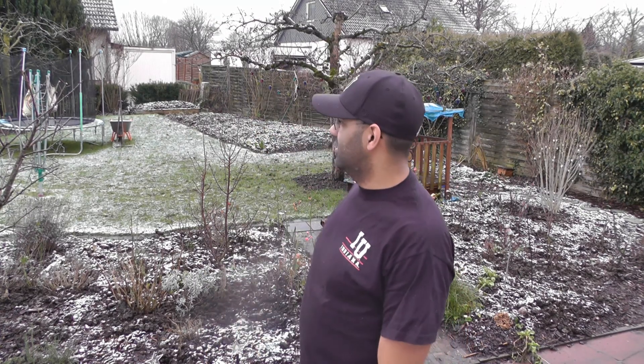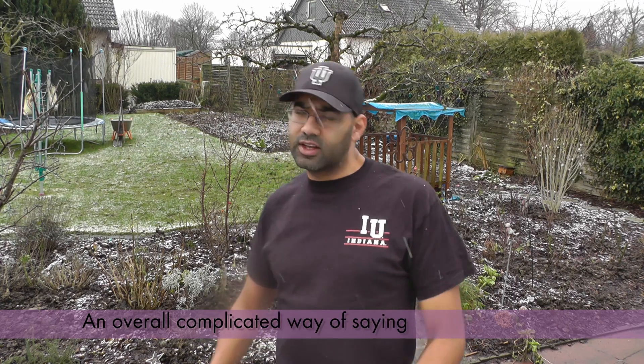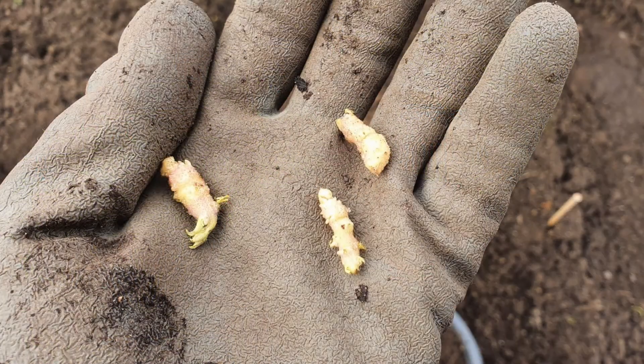Hey everybody, welcome. I'm your Green Thumb, and today I'm bringing you a little experiment I started last year. You have the axillary buds, or the eyes, that are starting to sprout, and if you've left them there longer, instead of just one you have many. That's what happened when I planted potatoes — I had many sprouting eyes, and while planting, a couple of those eyes broke off into my hand.